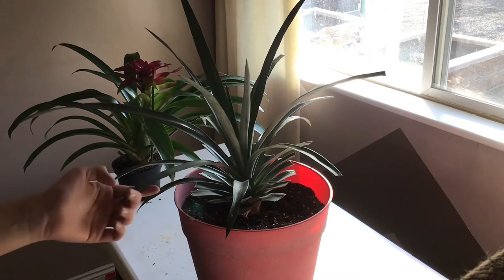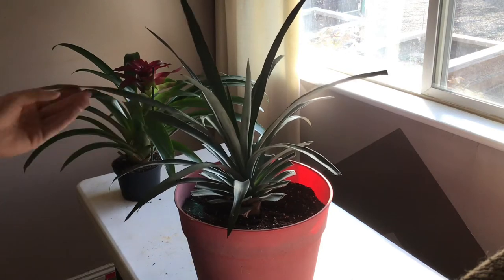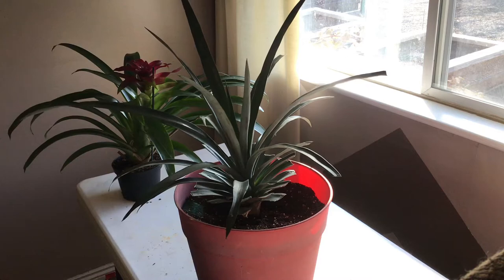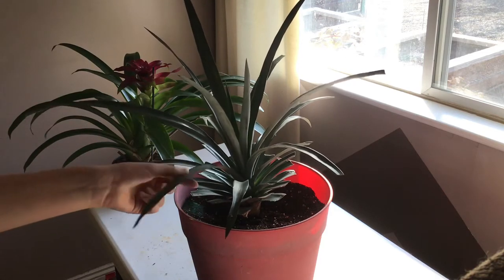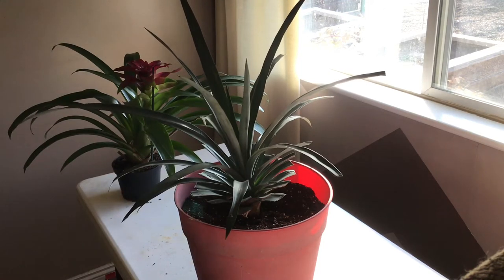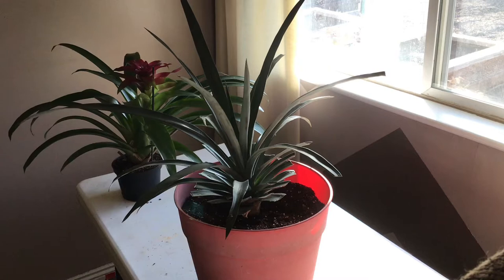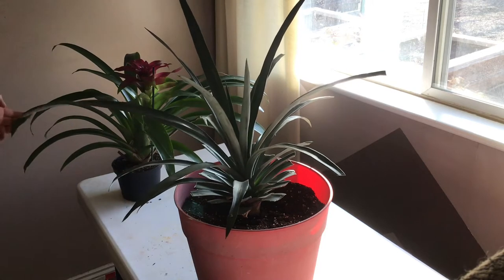So as you can see, this is my pineapple plant. It has really long leaves. They're thick, and they're nice and healthy. This thing is about 10 months old, from just the top of a pineapple. And as you can see, I have my beautiful bromeliad over here. Pineapple plants are actually related to bromeliads because they have long leaves, just like a bromeliad.